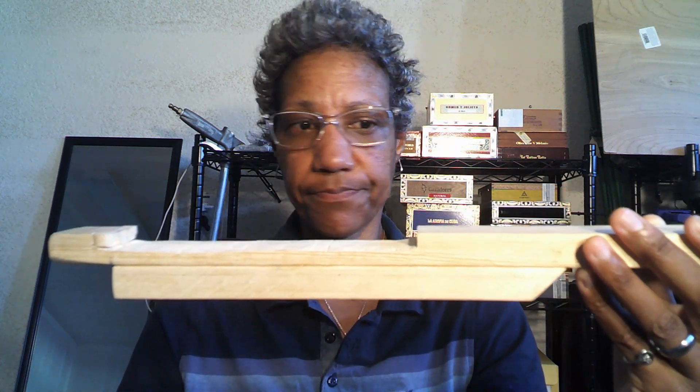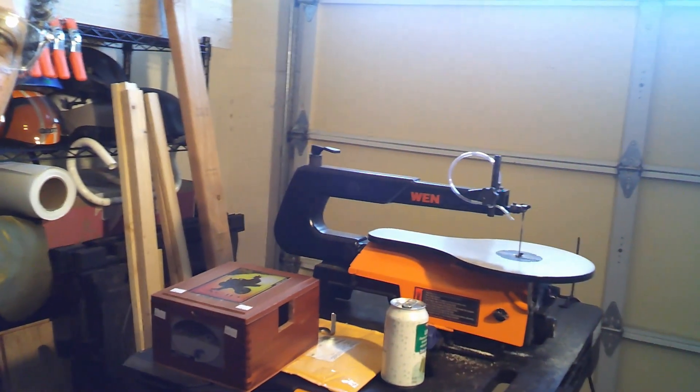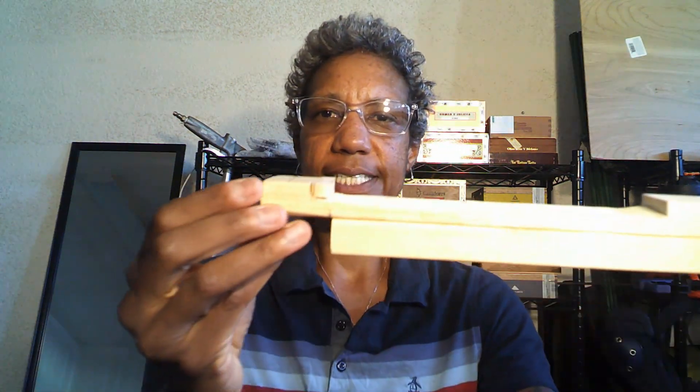I've got a trusty new table saw - I got the Win tabletop scroll saw, and it has taken me out of the stone ages of woodworking. It has saved me so much time, energy, and probably even arthritis down the road. Look at that baby right there! I'll be working on that later today.